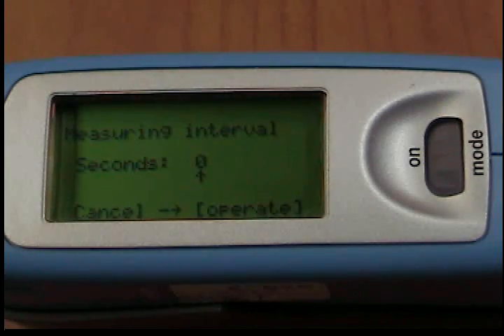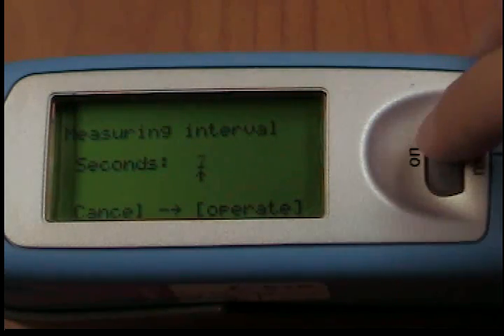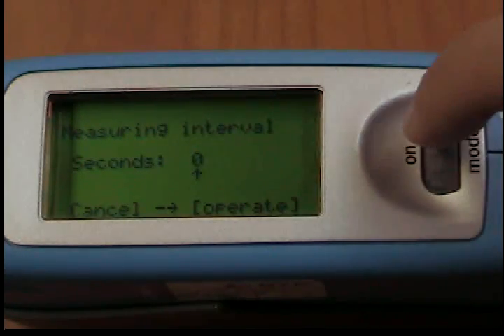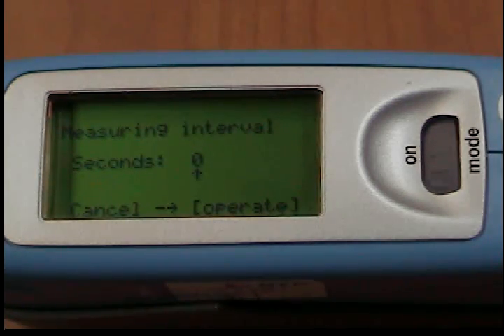If you select this function, you will first be asked to enter the time that defines the interval. The longest measurement interval possible is 9 seconds. A setting of 0 seconds indicates the shortest interval possible, one that is identical to the duration of the measurement, which is about 0.5 seconds per geometry.